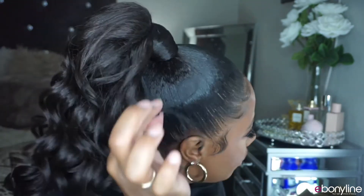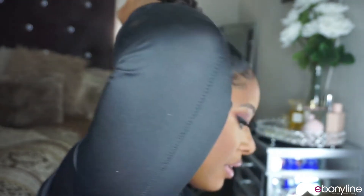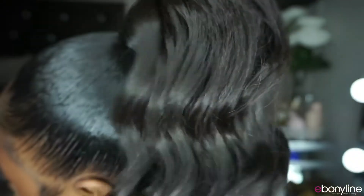Now you might ask what you do with the rest of the drawstring. What I do is I just take the rest of it, ball it up really really tight so you can't see it, and pin it down at the base of my ponytail — just like this. You never see those strings. She is super cute — look at that — an undetectable drawstring ponytail!